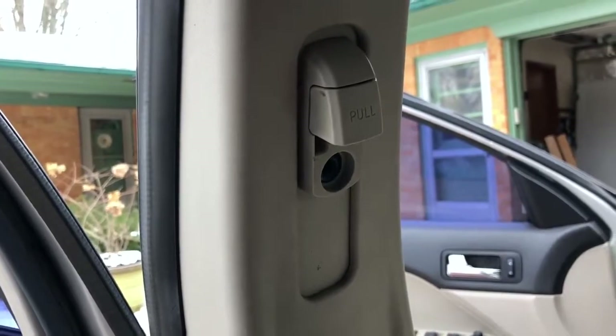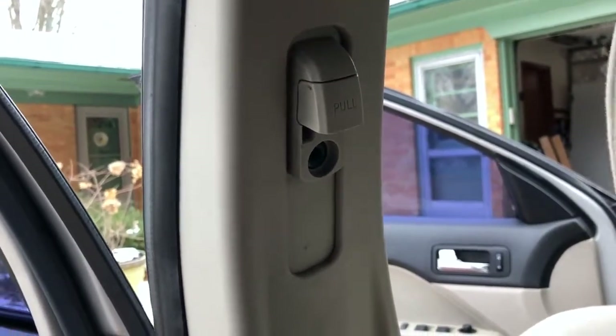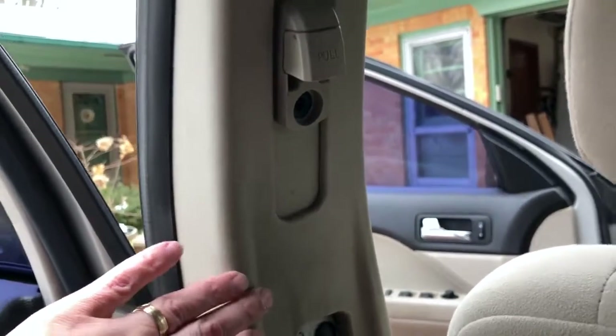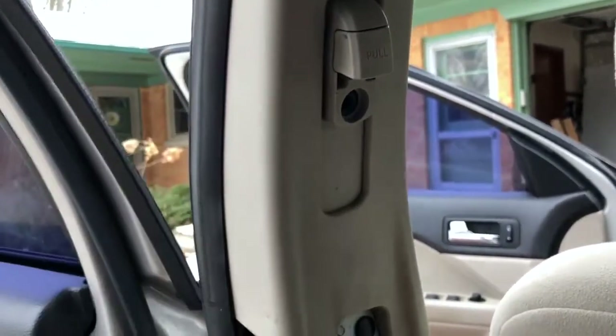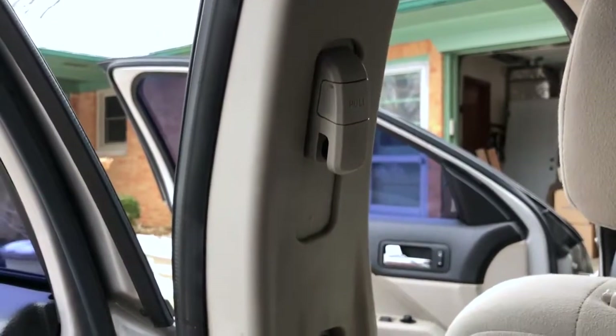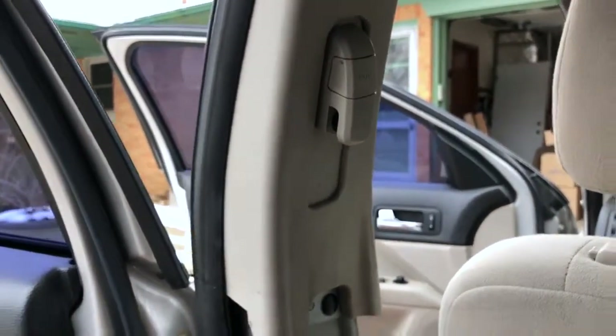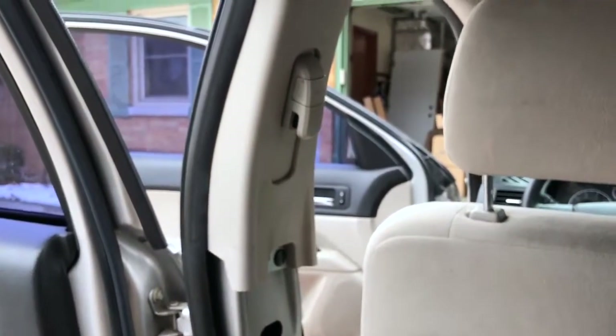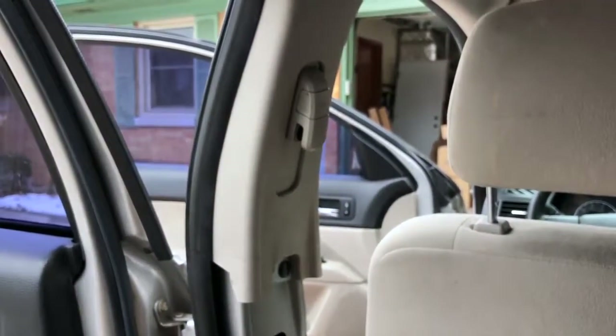It's not as challenging as I originally thought it might be. This piece does not have to come out even though I did take it out, so I put it back. But that's really all there is to it. I'm going to go ahead and take the passenger side seat belt out now and I'll check in with you when I get done.